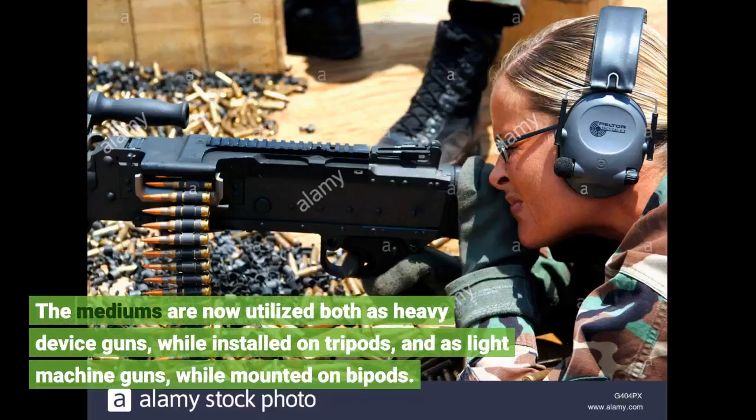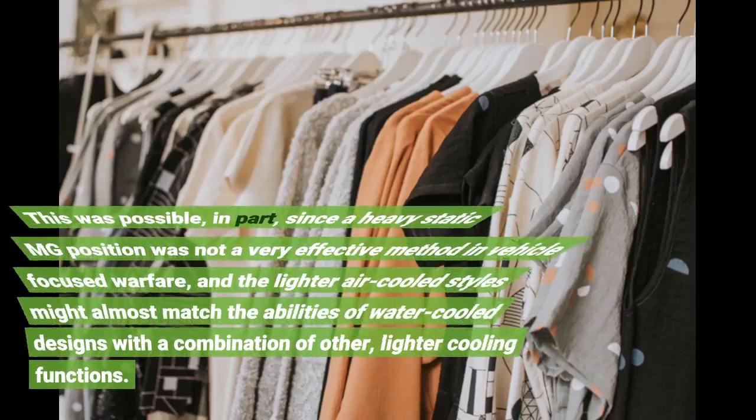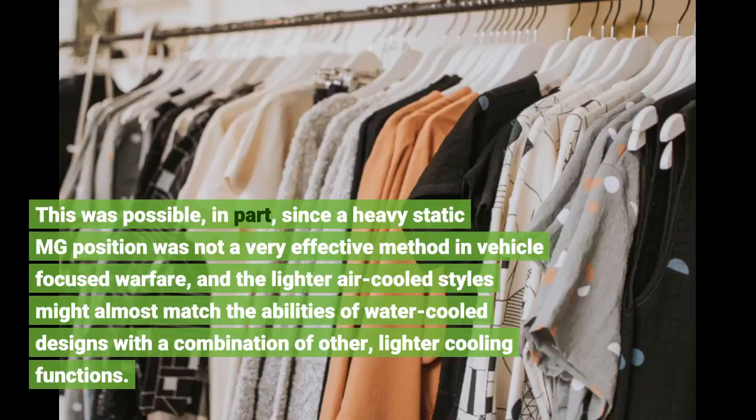The medium machine guns are now utilized both as heavy device guns while installed on tripods, and as light machine guns while mounted on bipods. This was possible, in part, since a heavy static MG position was not a very effective method in vehicle-focused warfare, and the lighter air-cooled styles might almost match the abilities of water-cooled designs with a combination of other, lighter cooling functions.